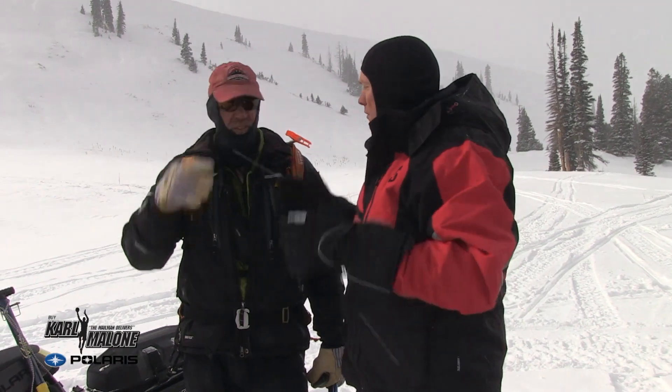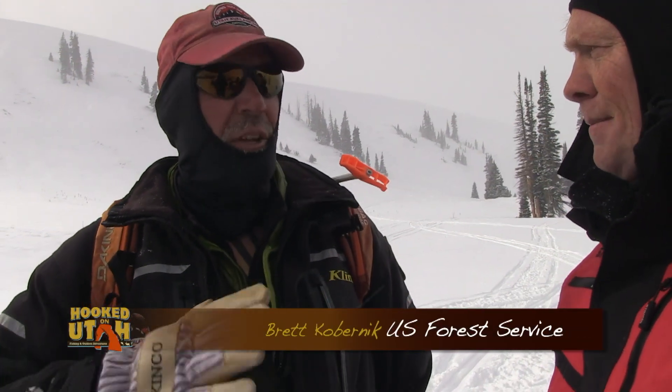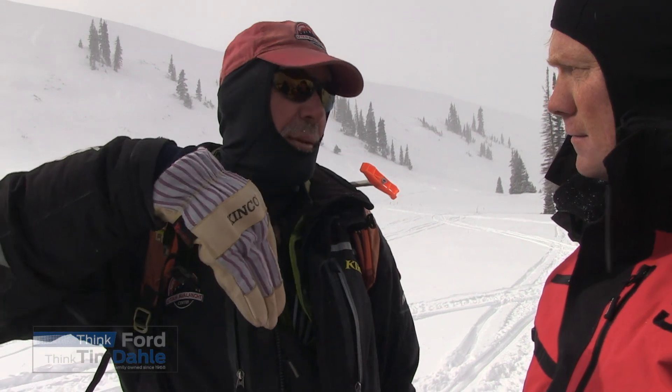I'm here with Brett Kobernick. Brett, you're with the Forest Service and you are an avalanche expert. Today we've got some fresh snow and we're snowmobiling. Let's talk about safety, some equipment, and what people need to know going into the backcountry. We've got quite a bit of terrain along the Manti Skyline. Not all of it is avalanche terrain — some you can be on safely all day long. Some of it is avalanche terrain. The first thing you've got to learn is what avalanche terrain is: basically any slope that's 30 degrees or steeper. If you're on or below slopes of 30 degrees, then you're in avalanche terrain.